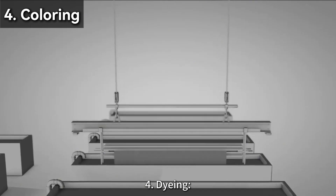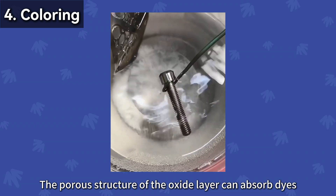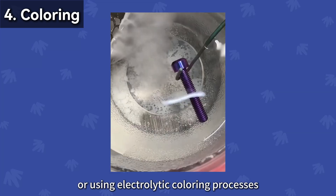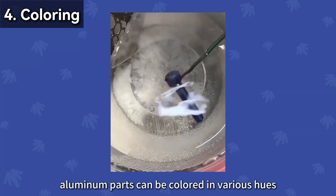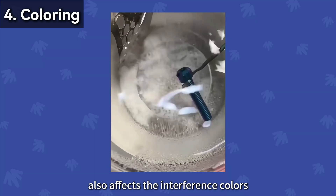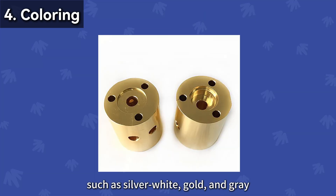Step 4: Dyeing. The porous structure of the oxide layer can absorb dyes. By soaking in dye solutions or using electrolytic coloring processes, aluminum parts can be colored in various hues. The thickness of the oxide layer also affects the interference colors, such as silver white, gold, and gray.